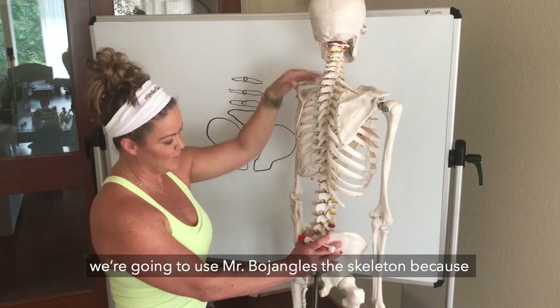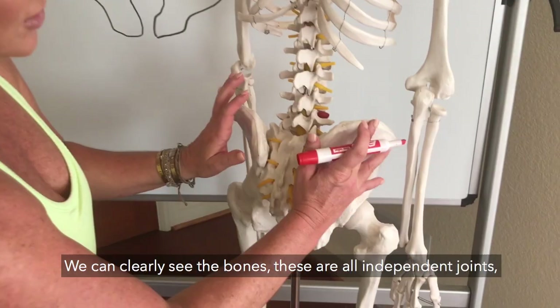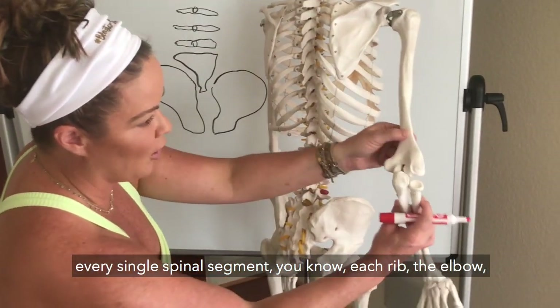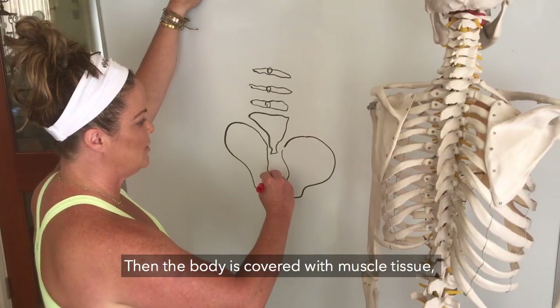This is the part of the body that I have drawn up here on the board. We can clearly see the bones — these are all independent joints. Every single spinal segment, each rib, the elbow — it doesn't matter where it is on the body, these are all individual segments.